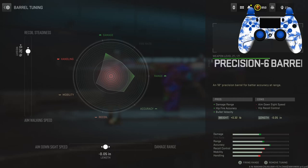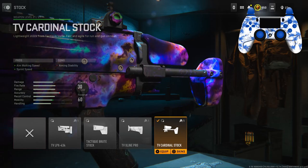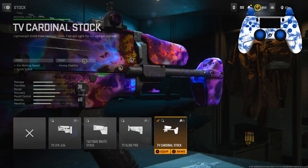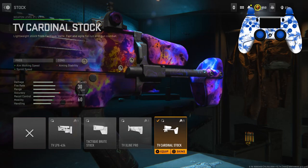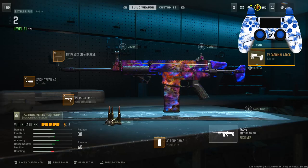Tuning on the barrel: left slider is 0.32, bottom slider is negative 0.05. For the final attachment, the stock, I have the TV Cardinal Stock — personally probably one of my favorite stocks on the attack weapons. This gives you aim walking speed as well as sprint speed. Tuning on this: left slider is negative 0.65, bottom slider is negative 1.08.